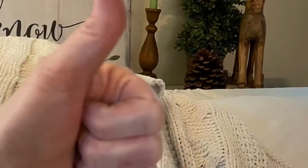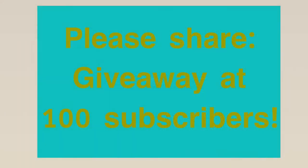I hope you like this video. If you do, would you please give me a thumbs up? Please share, because as soon as I hit 100 I'm going to do an awesome giveaway. Thanks for stopping by — I'll see you next time.